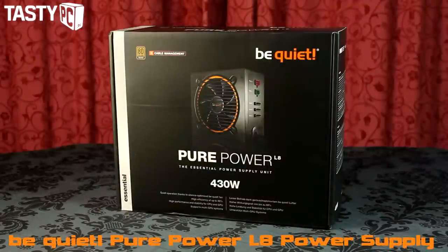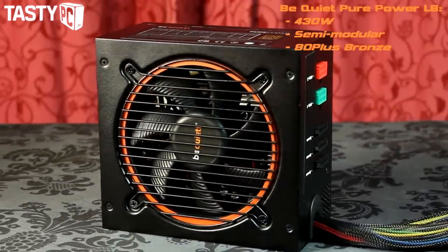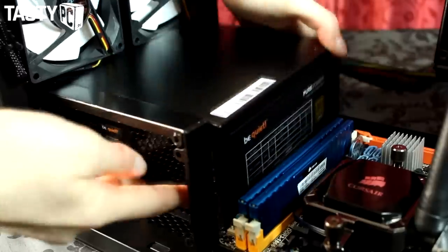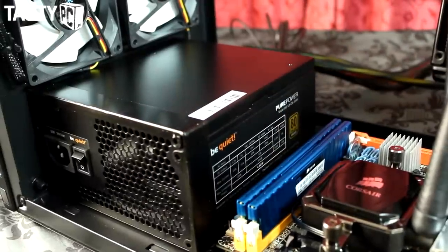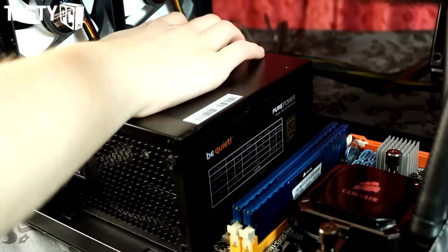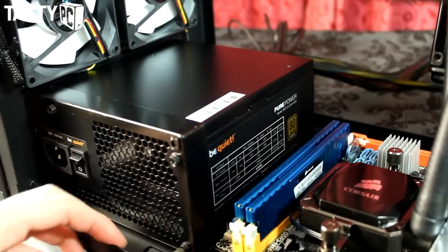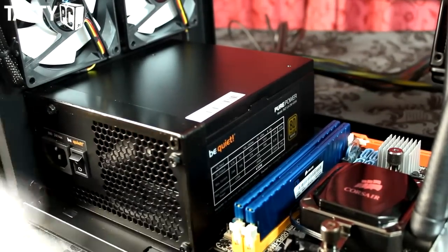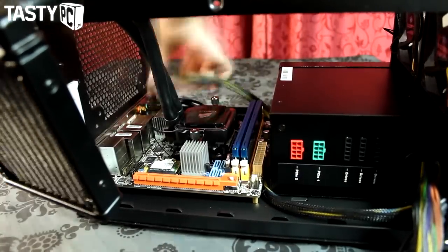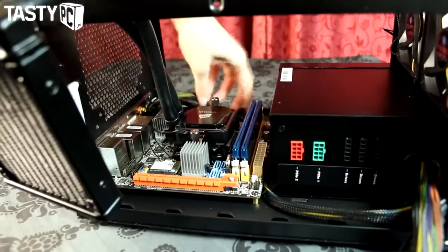The power supply I'm going to use is the Be Quiet Pure Power L8 430W semi-modular supply. It's 80 Plus Bronze rated and pretty affordable, making it perfect for budget builds like this. Coincidentally, the orange ring around its fan matches the Sotac motherboard's colour scheme — not that you'll see it once it's in the rig. I fitted the PSU and plugged in the mains extension cable that comes with the case, then plugged in the 4-pin CPU cable and the 24-pin cable straight away so I don't have to worry about them later.